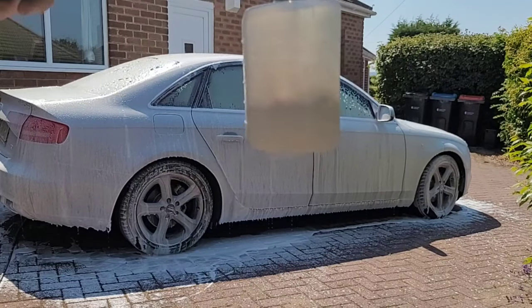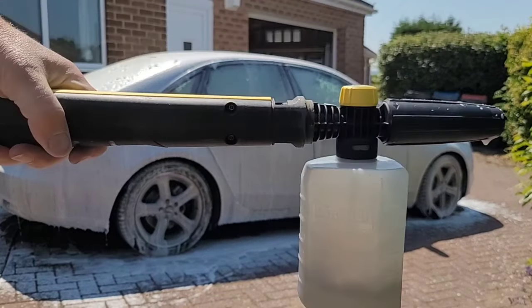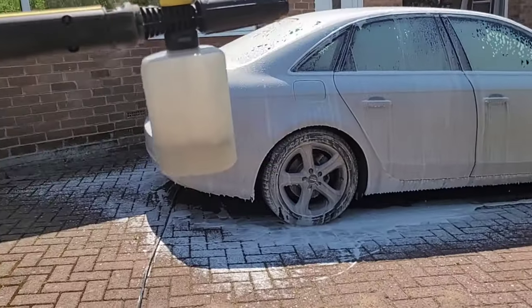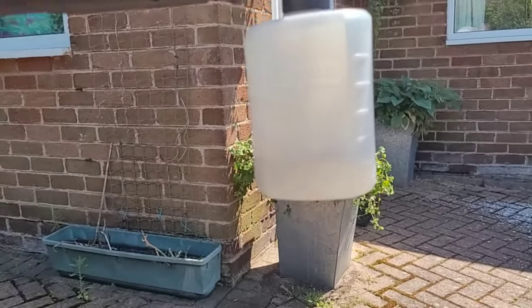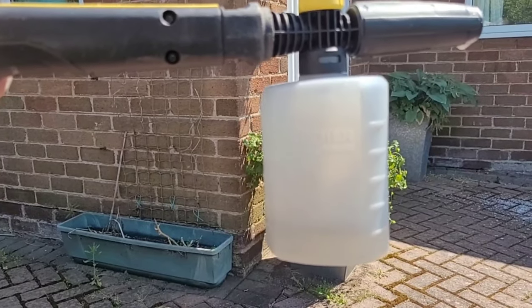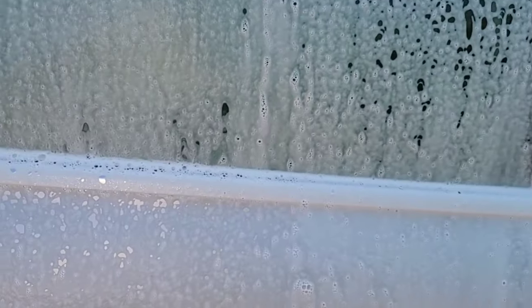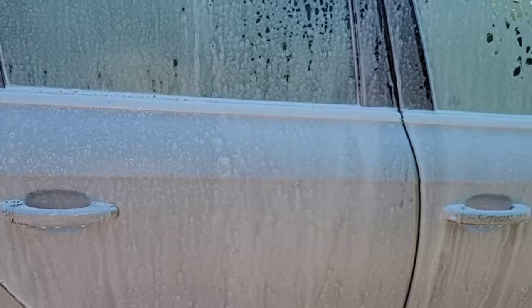After finishing the whole car there was still over 100 millilitres — probably about 150 millilitres — left in the tank. So even though the tank is smaller than you'll find with other foam cannons, it's big enough if you're only cleaning one car. Let's take a look at the foam — that looks good, nice even coverage, it's clinging well.